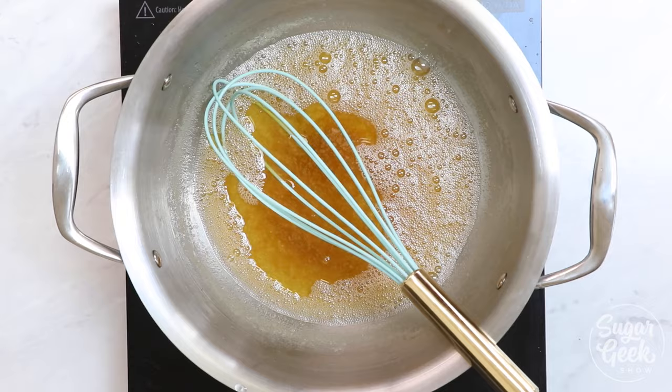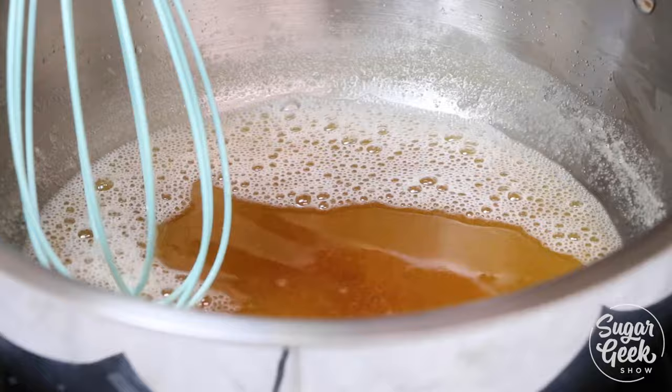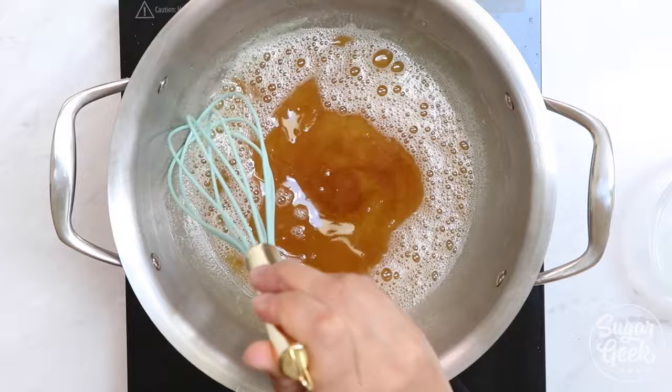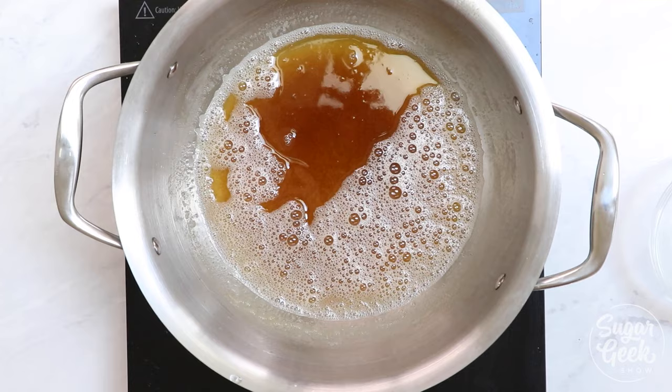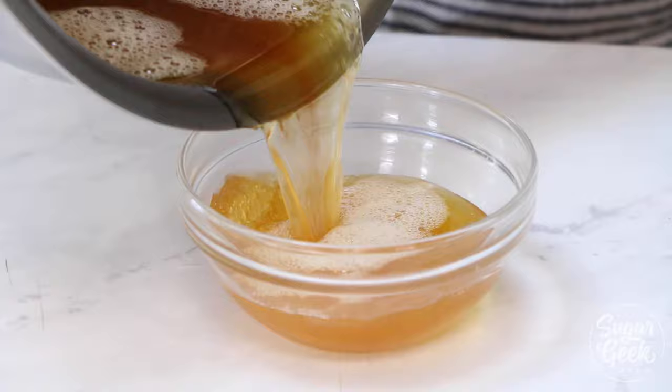Things are starting to brown just a little bit further. I can actually smell that nutty flavor now, so that's definitely a sign that we're getting very, very close. Also note that a lot of the water has evaporated out of the butter, so this is going to weigh less than eight ounces. If you need eight ounces of brown butter for a recipe, you're gonna need to start with about ten.